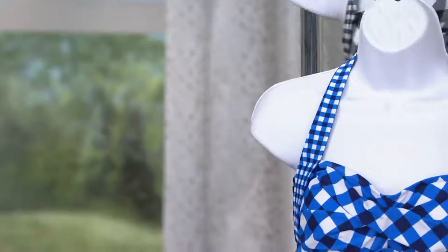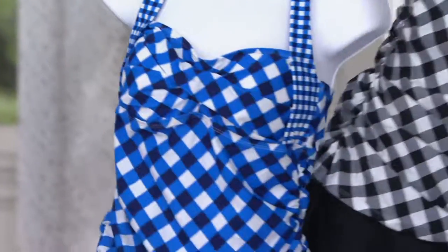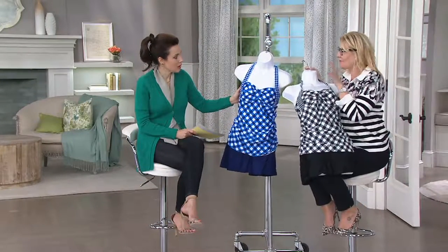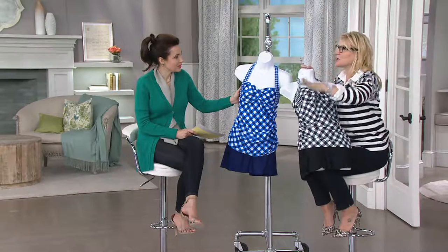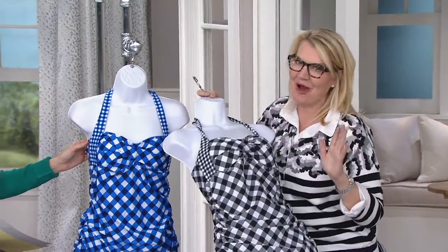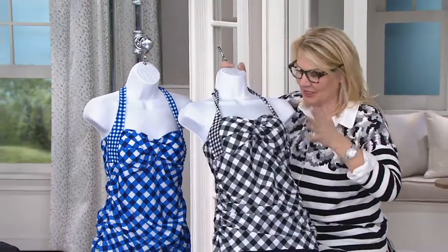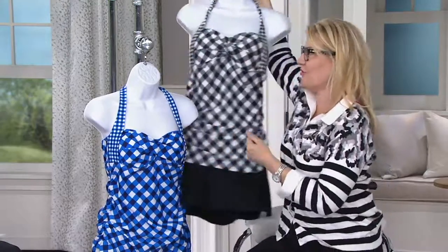I ran Shape Magazine's fashion and beauty department for years, so I know a thing or two about bathing suits. There's nothing I don't know about bathing suits. I've been in Hawaii on fashion shoots where I've convinced 25 complete strangers to let me put them in a figure-flattering bathing suit. So let's talk about why Isaac wanted to create this one for you.